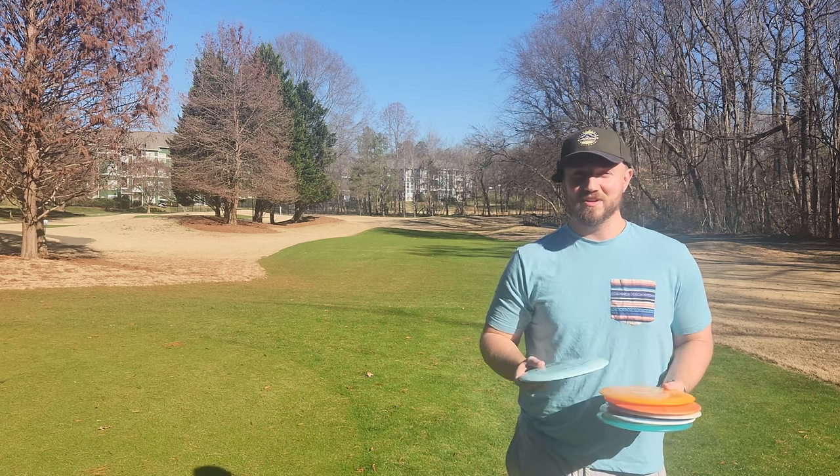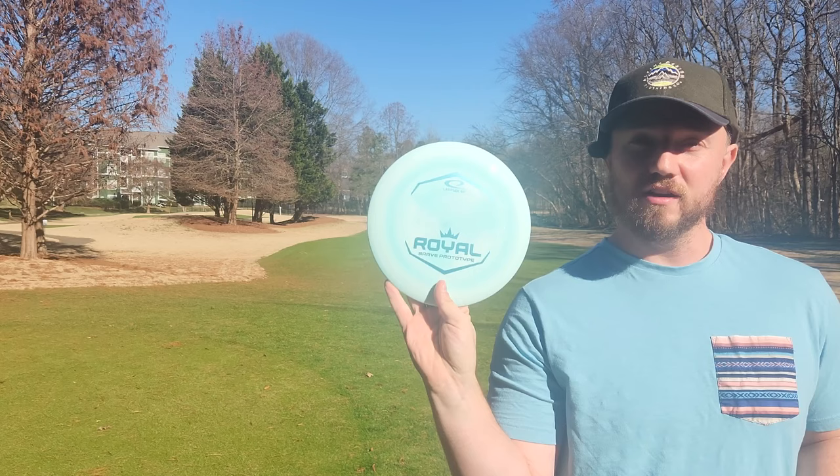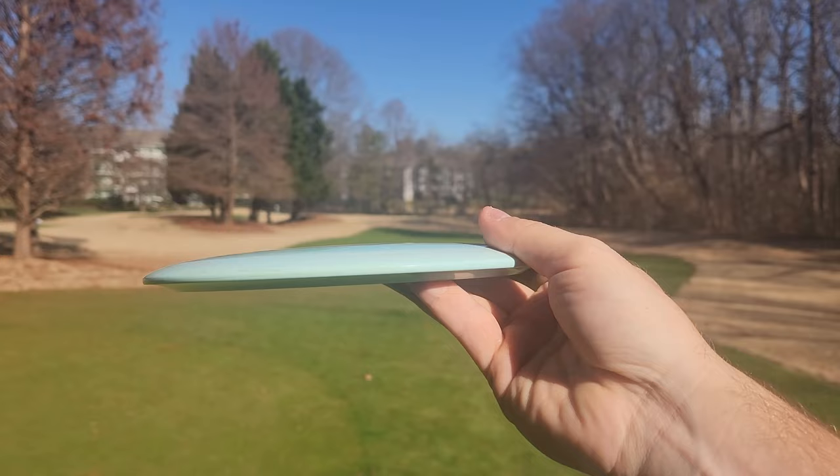Hey, what is up disc golfers? Today on Iceberg TV, I've got the Royal Brave here and what we're going to be doing today is comparing it to some other very popular Latitude 64 and Trilogy fairway drivers.